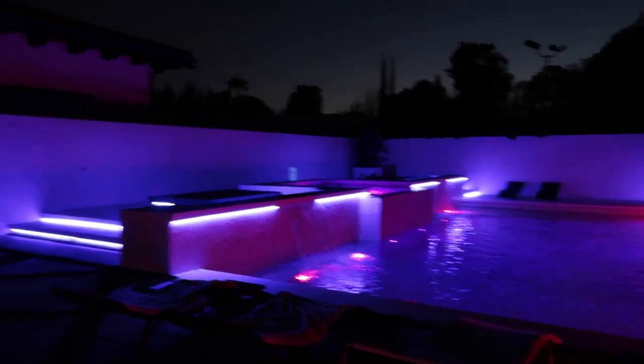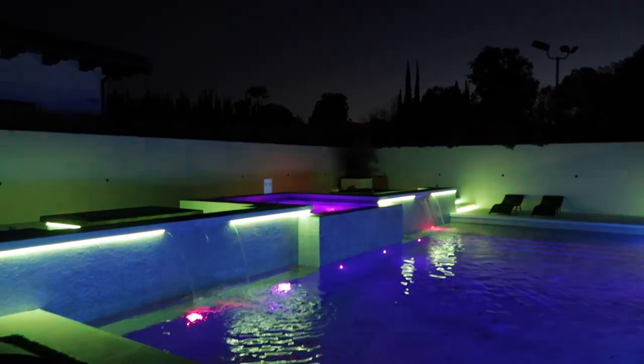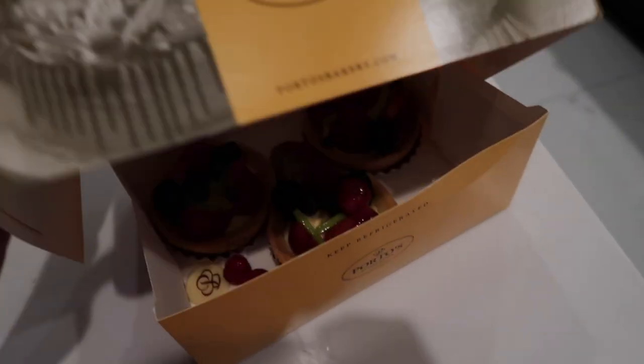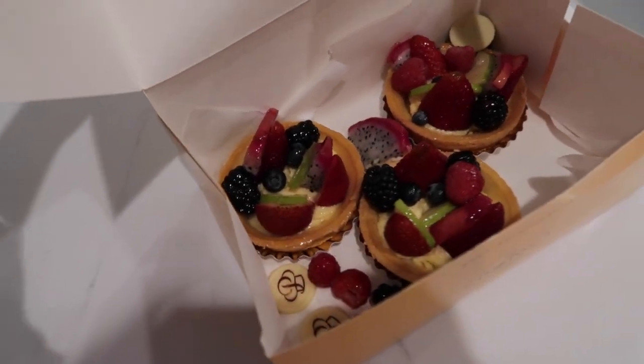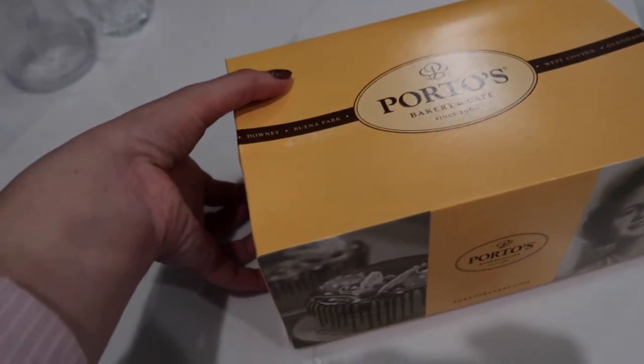We got the pool lights set up — so pretty! I'm gonna set up the projector so we can watch a movie. Talleen brought Porto's — the pastries, little fruit tarts — they look so good. We're going to eat them in the jacuzzi.